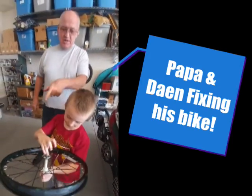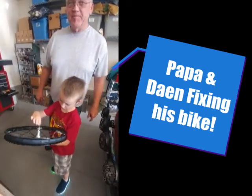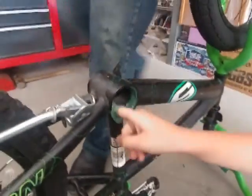Tightening in a bolt. We just put new grease in the bearings. What are you doing? I'm greasing this thing — the bearing race. Clean that up.